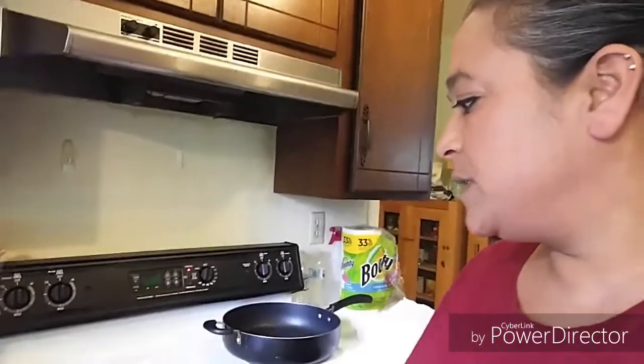While the dough rests, I'm going to take two cups of water with four tablespoons of baking soda, dissolve it in boiling water, then remove it from the heat and let it cool down. This is going to be used to soak our pretzels in after we form them and before we bake them.